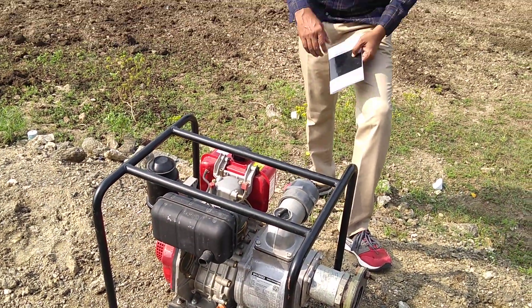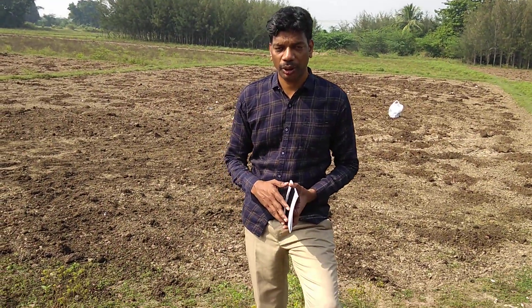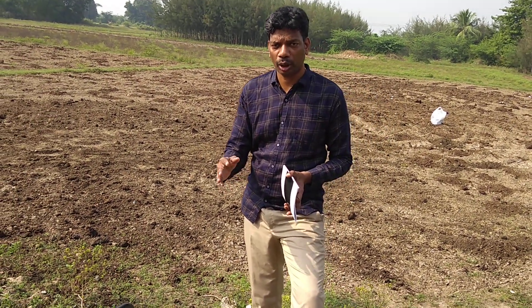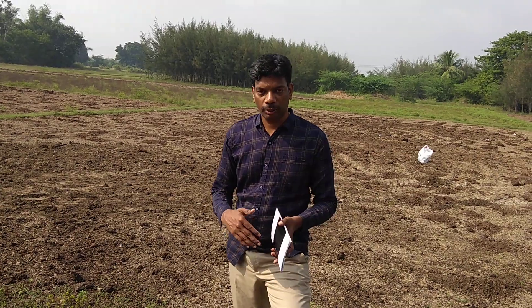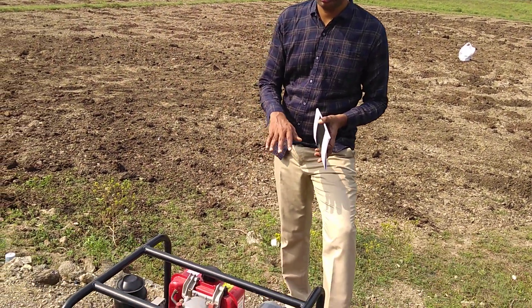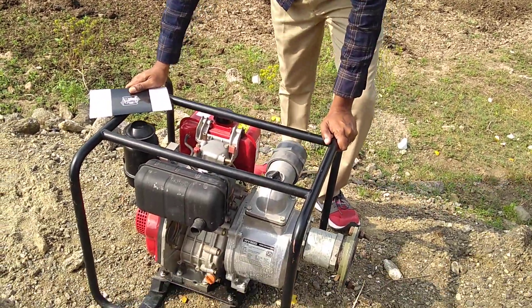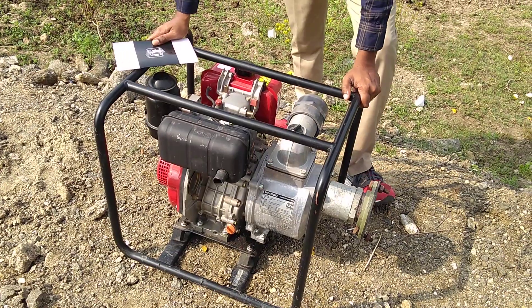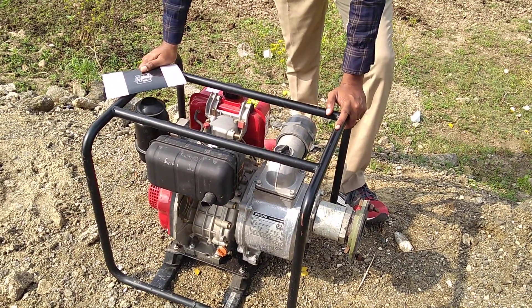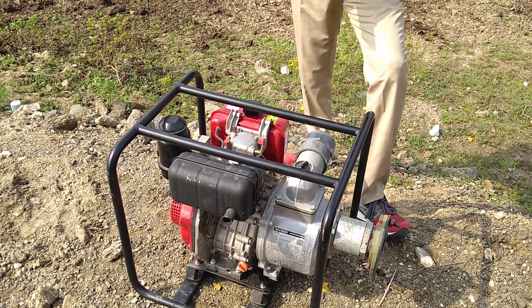Now I am going to explain certain points — safety points — before operating this engine: what you have to do and what you have not to do. Before going to the safety precautions, first I will tell you about the machine. This is the 5 HP machine, 4 kilowatt, with 900 liters per minute capability.